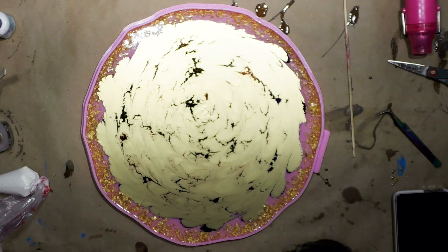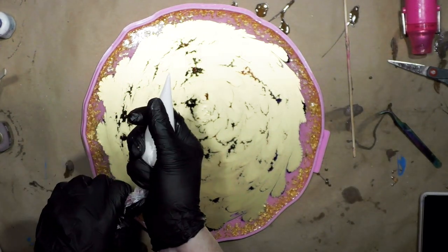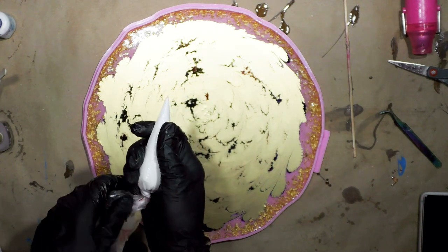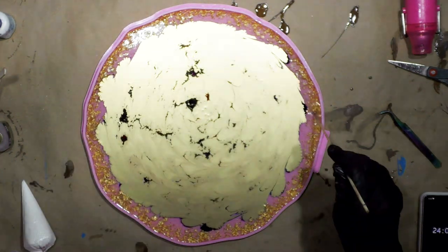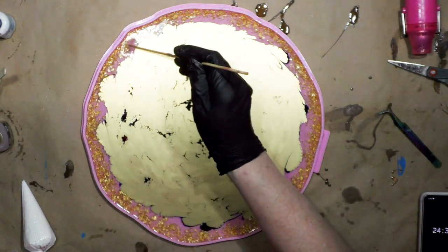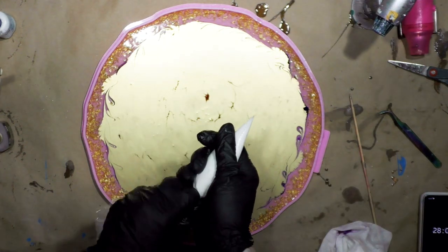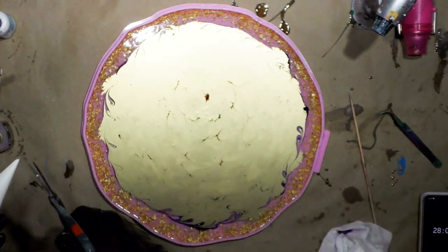I have no idea what's going to happen. I want this to be a little bit warmer so I'm going to be waiting on my time. It's still not very warm but I'm going to go ahead and pipe it.